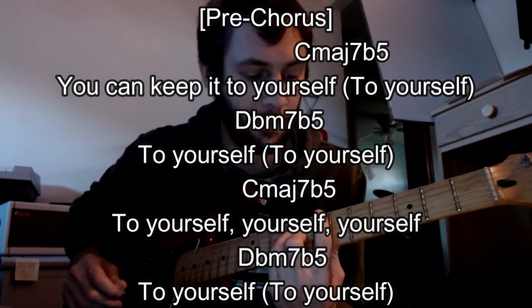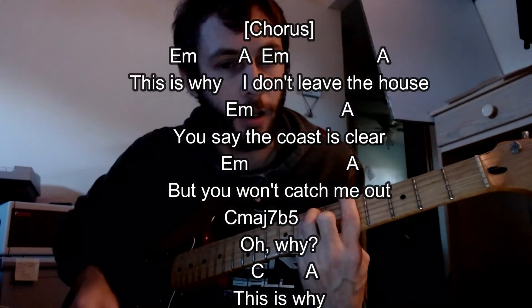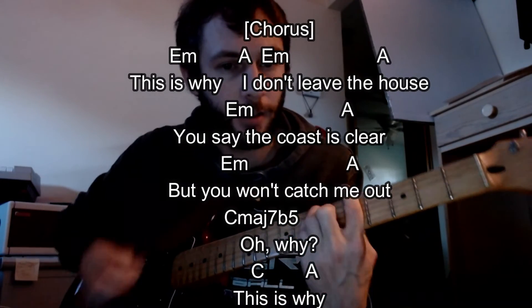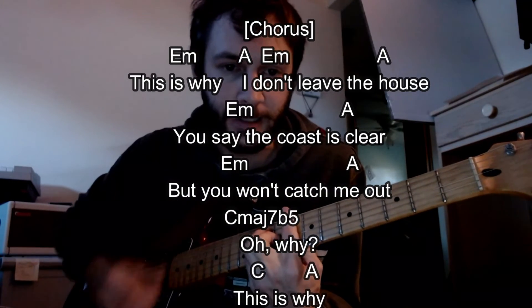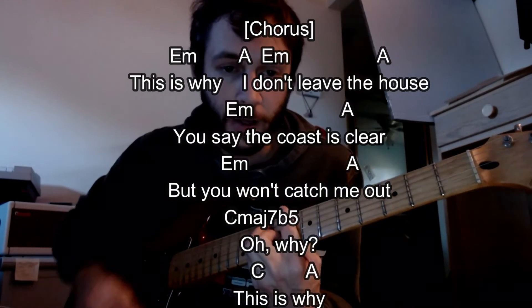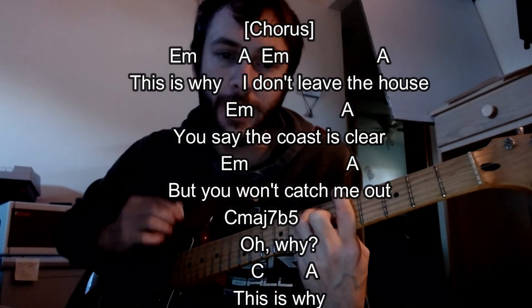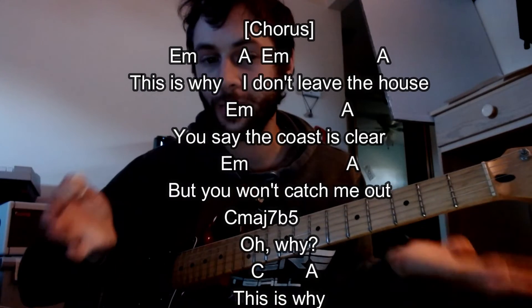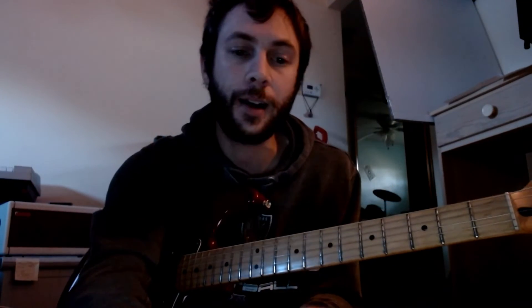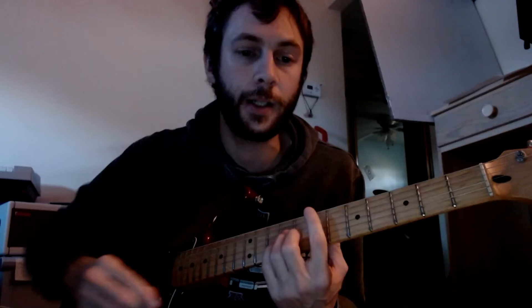The chorus is going to loop around twice. This is why I don't leave the house — you say the person's good when you catch me out. This is why. That time I just stuck to that C major — probably can get away with it, I think. I don't know. It does the chorus twice there.